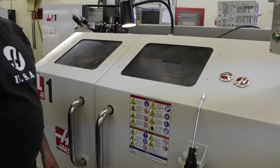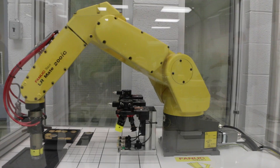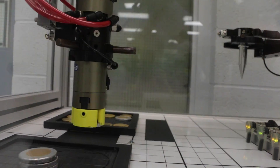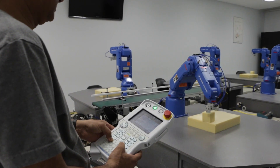The best way to safeguard against a hazard is to eliminate it or substitute a safer process. For machines, this means eliminating pinch points, entanglement areas, and automating tasks like material handling.